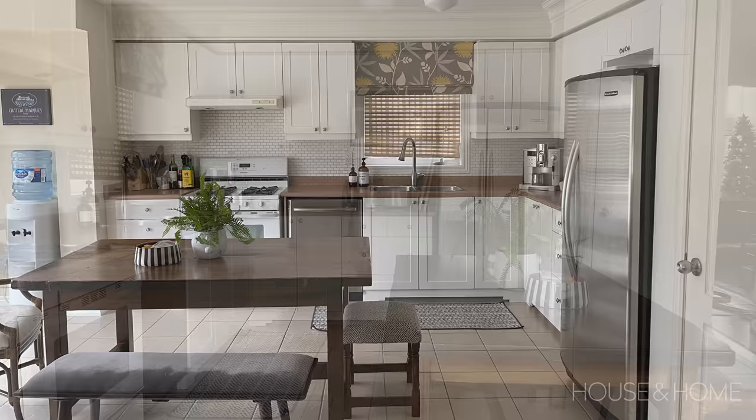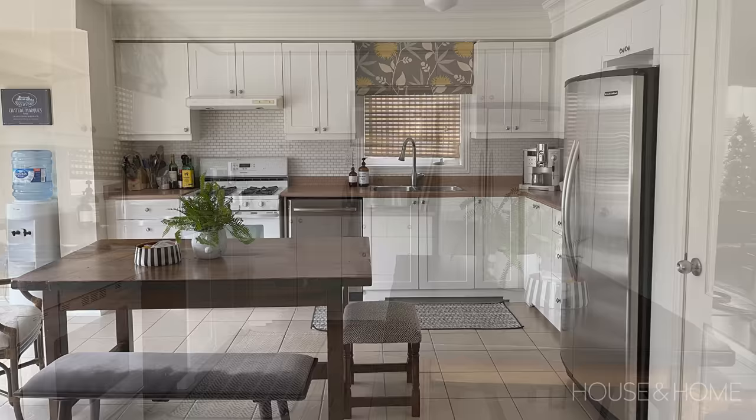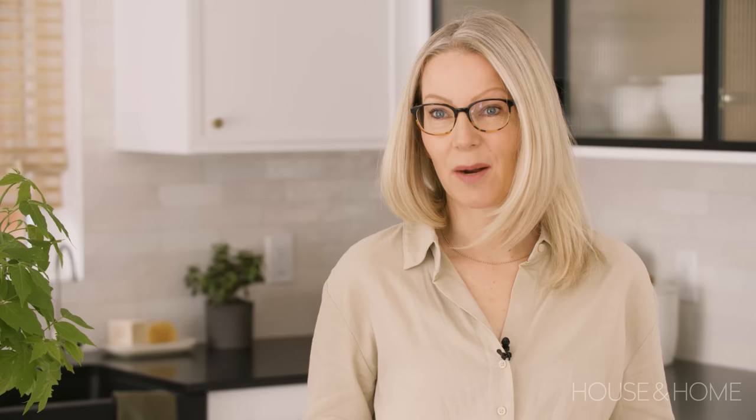Our previous kitchen was a builder basic kitchen. It was 20 years old, there were no special materials or finishes in it. It was time for a change and I'm so happy that finally I have a chance to really showcase my talents and my approach to interior design.